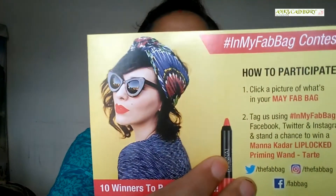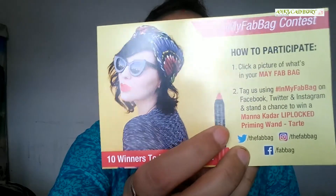This month's Fat Bag is called 'The Beauty Tripping.' I have the list of items I got in my Fat Bag. I also got a contest card — a Pep Bag contest card. If I win this Pep Bag contest, I'll get a free lipstick. So keeping that aside, now moving on to the first product on my list.